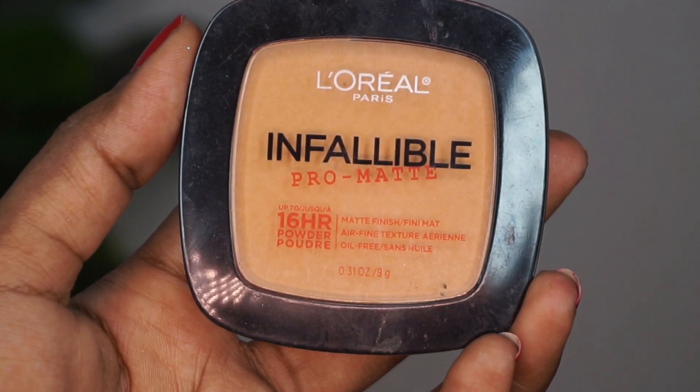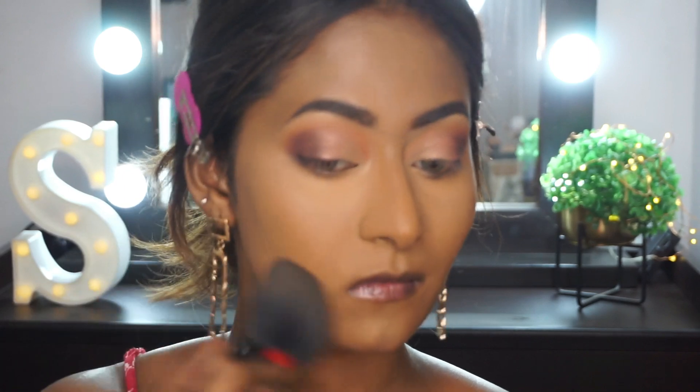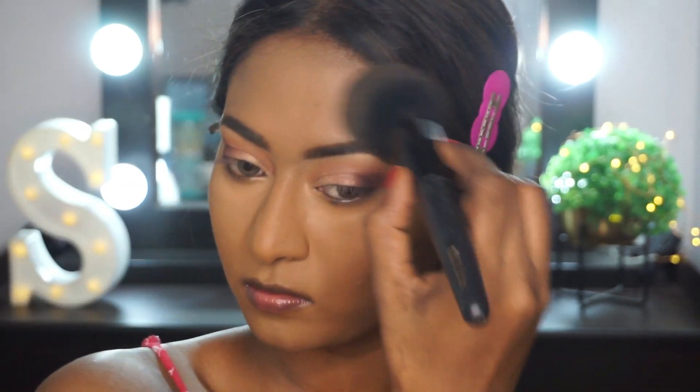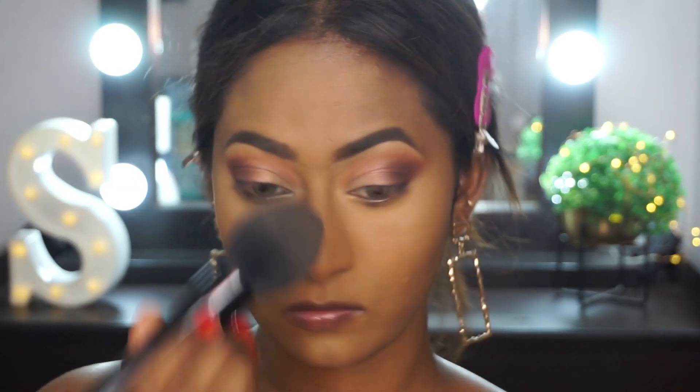To set everything, I'm using the L'Oreal Infallible Pro Matte Pressed Powder in the shade Golden Beige. I'm using just a very light layer of the powder to set my base makeup in place, since the foundation already has a satin matte finish. I don't want to cake up my face, so just a light layer all over.